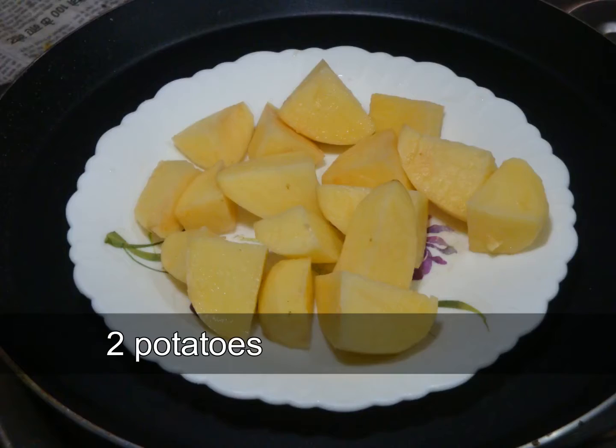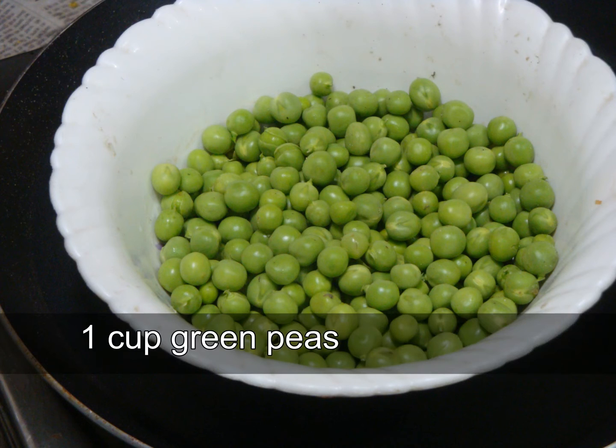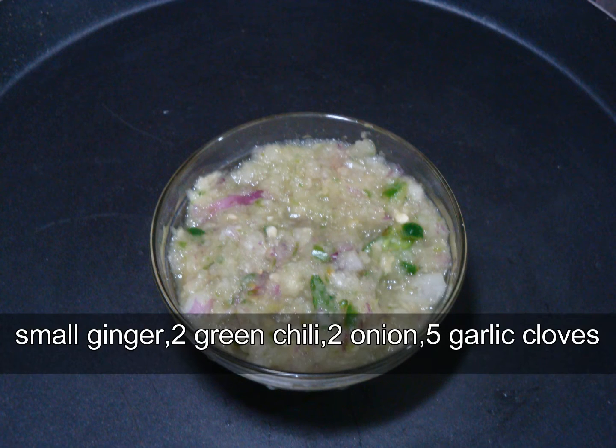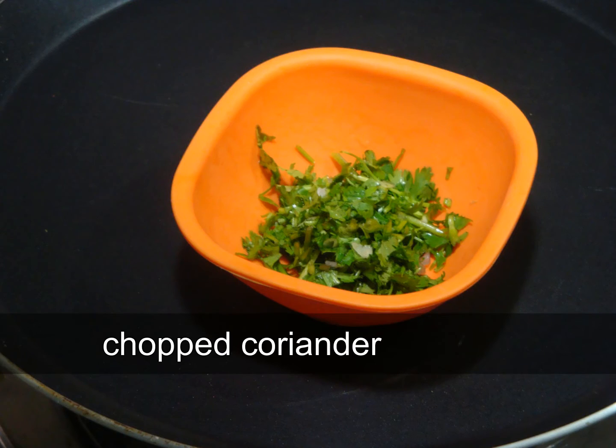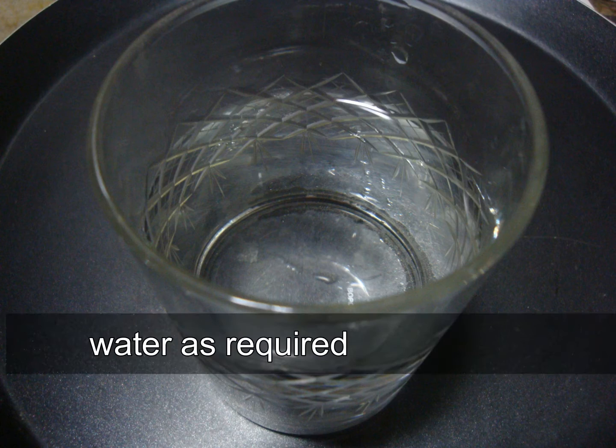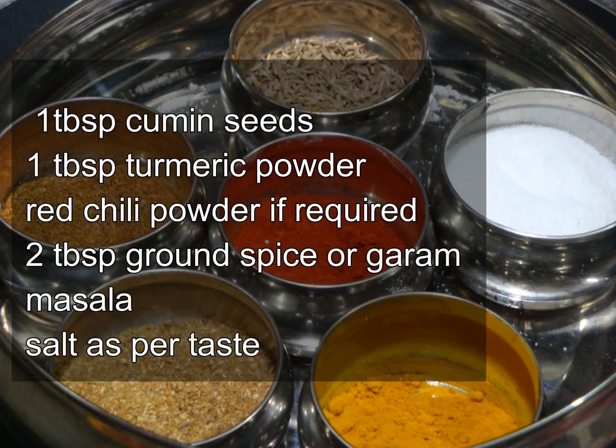So let's start with our ingredients. We need diced potatoes, green peas, tomato puree, ginger, garlic, green chili and onion paste, fresh coriander, water and some dry spices.